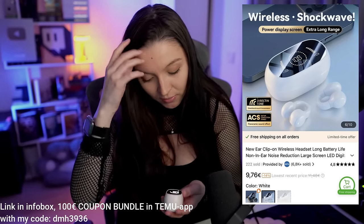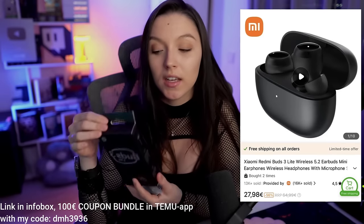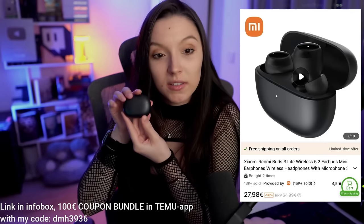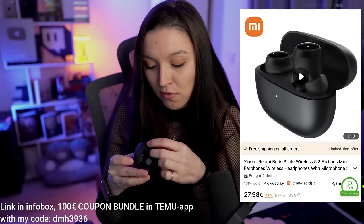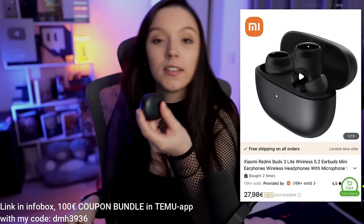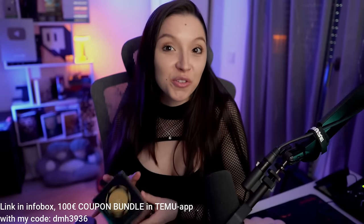Our second product is the Buds 3 Light — wireless earphones. We're going to open them together. They come in a black little case with a protective foil. What I liked about these is that they come with different ear tip sizes — L, S, and another S — so you'll make sure you have the perfect fit.